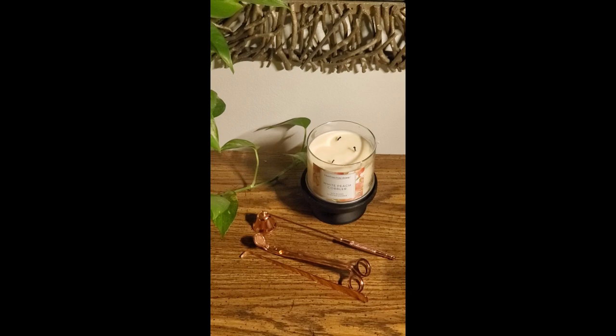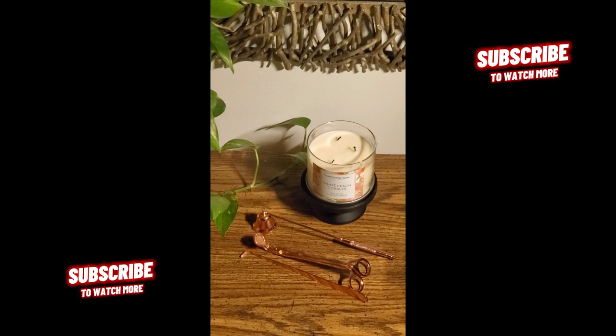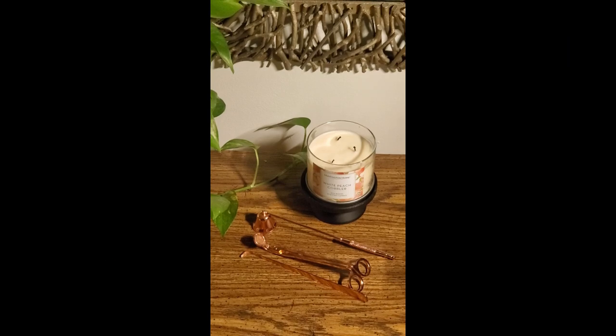Are you a candle lover like myself? Did you know that those items you see in front of my candle are used for specific purposes? I did a video a couple years ago and people to this day still comment on it because they are so happy and excited to know why these items not only look aesthetically pleasing and they want to have them around their candles, but actually what they're used for.